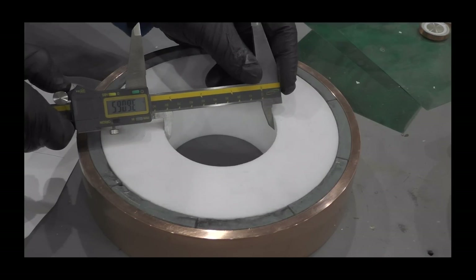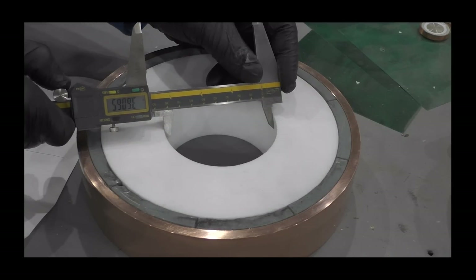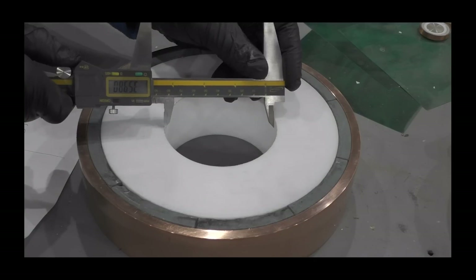It's close — real close. 3.6065. The weight calculator said it should be 3.64.